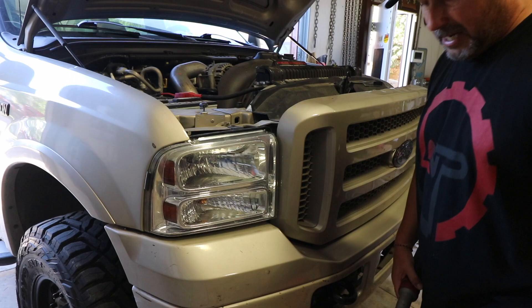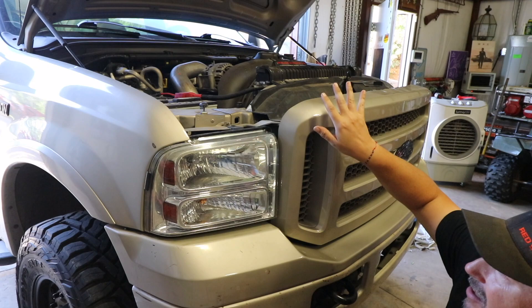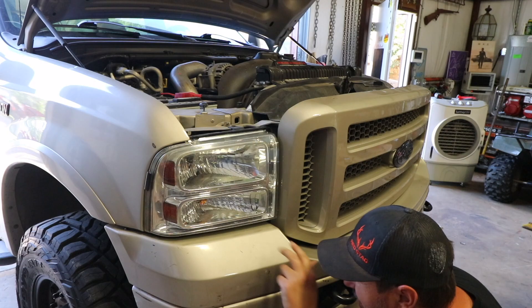You're going to need a 7/32nds socket for this. There are two bolts on the top here and then four across the top of the grill. You've got to get the grill just a little bit out of the way — you don't have to take it off totally, but to be able to pull out the headlights you've got to get this grill kind of pulled away. And then there are two more in there that are really hard to get to, but as long as you've got an extension on your ratchet or drill, you should be able to reach them.